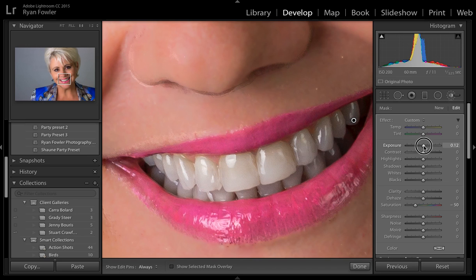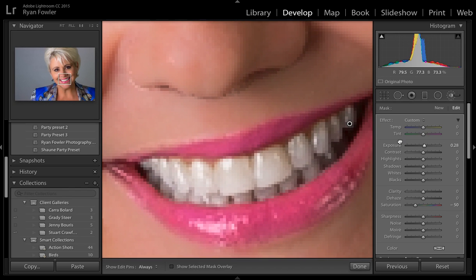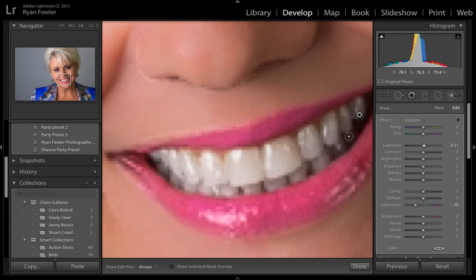Then I'm going to boost the Exposure. The teeth don't really need a lot — at plus 0.16 exposure they've gone sort of that white colour. You can probably go a tiny bit more. At 0.28 that's starting to look really white and quite fake — I don't really want that much. At 0.21 that's a bit more realistic. If I zoom out it looks like she's got white teeth, though it's slightly over-whitened.